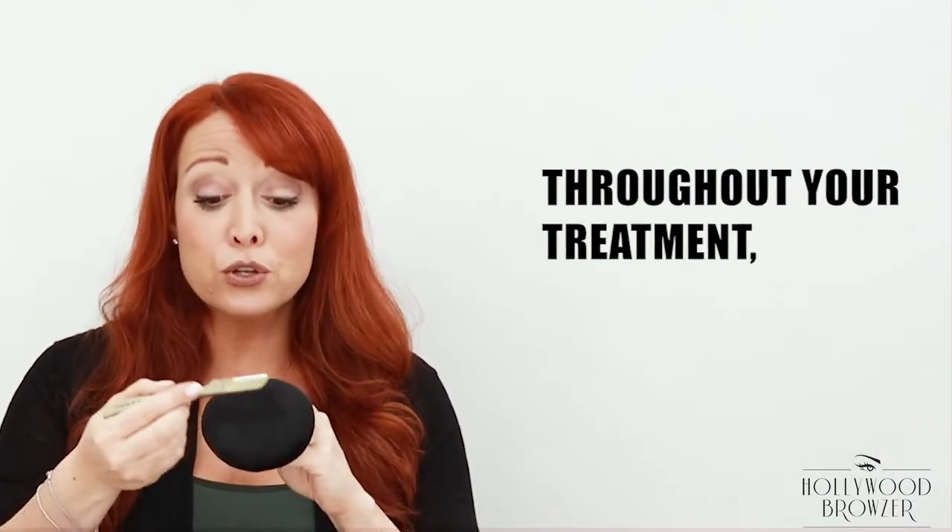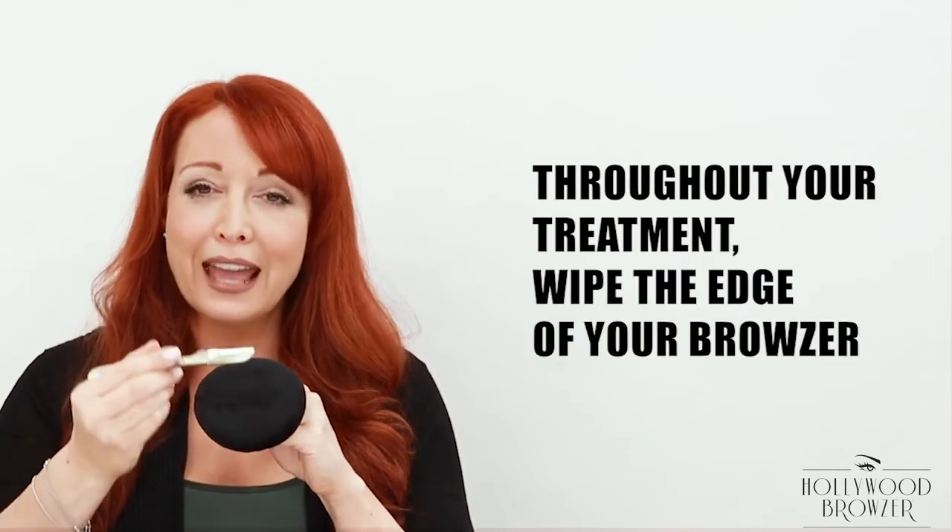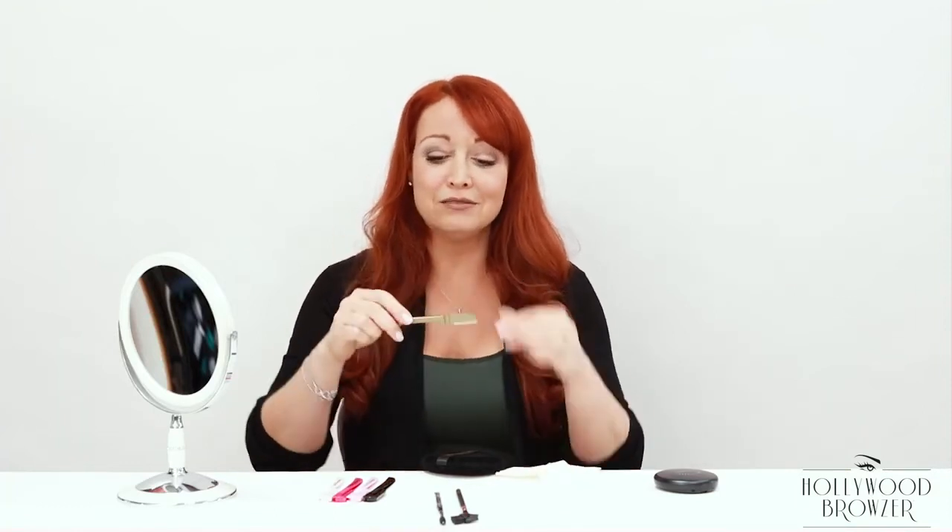How to best care for your Hollywood Browzer: when using it, I recommend using a microfiber puff to clean the edge. Throughout your treatment you're going to be wiping off the hair, the dead skin cells, and the built-up debris so you have a clean edge to work with. Or you can simply use a tissue or a cloth to remove all that from the edge — just like that. No need to use any soap or water.